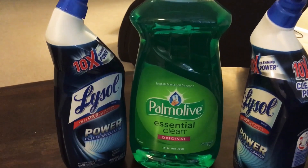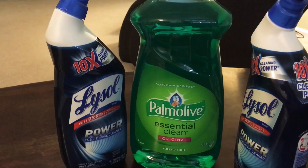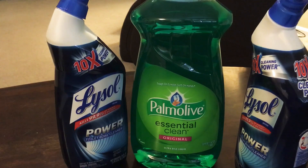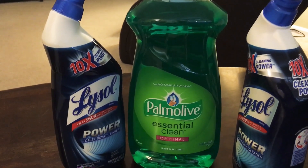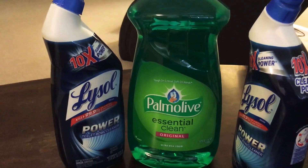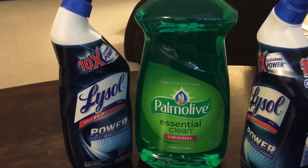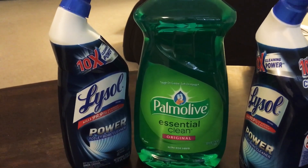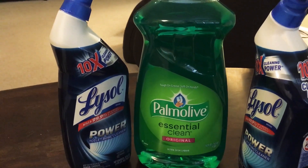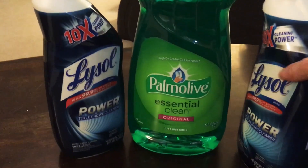These are the little things I'm learning along the way. This Palmolive was on sale for $2.75 this week — I believe the Ajax is as well. So $2.75 minus the $1 store coupon, minus the $1 manufacturer coupon — I paid 75 cents for this. I'm going to show you the receipt in a second.